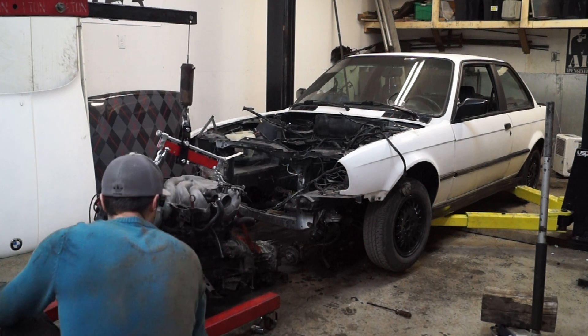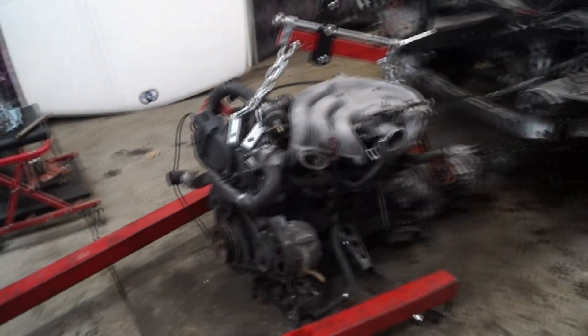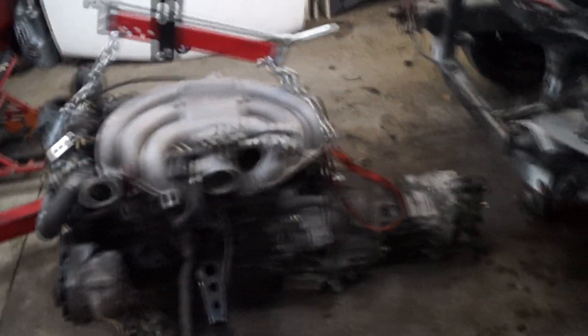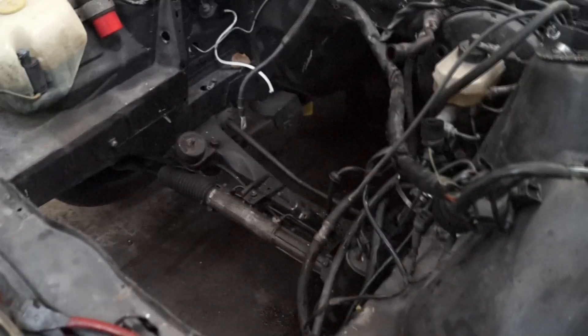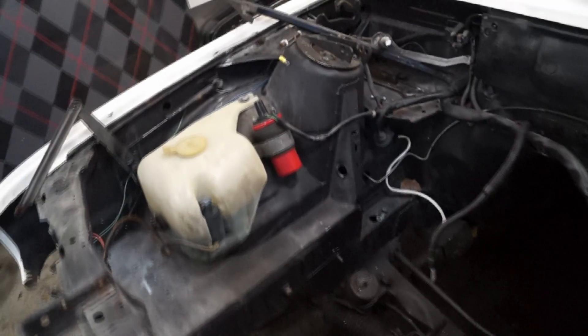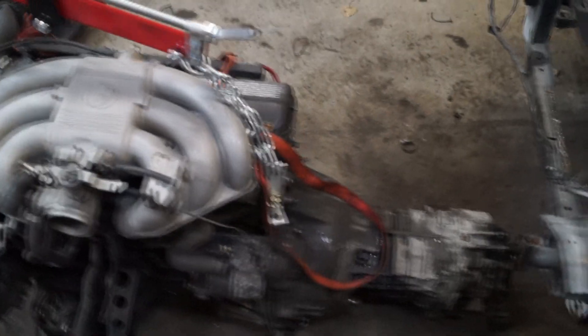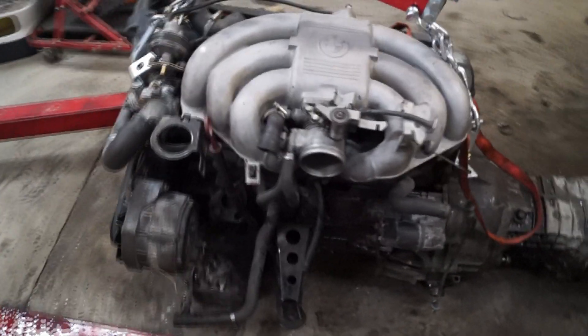This was the first time I've removed an engine from my E30, so there was a bit of a learning curve. Now I just have to clean everything out, give it a good cleaning, and start from scratch with the new project. Next steps are getting an adapter plate, motor mounts, and all the good stuff for the VR6 swap. Thanks a lot for watching, and stay tuned for the next part when I'll be starting on the VR6!